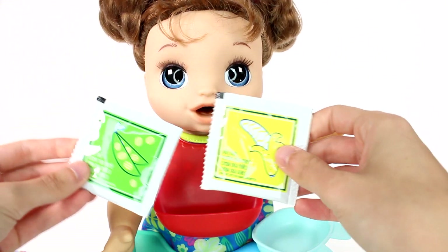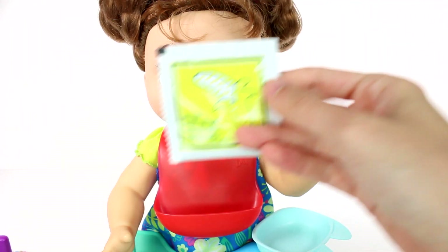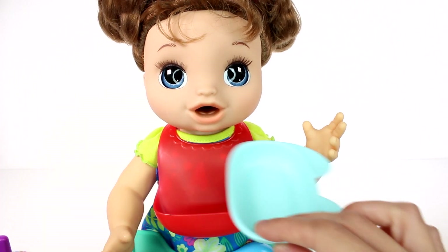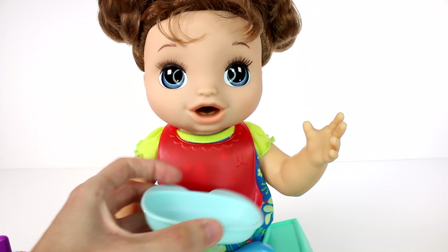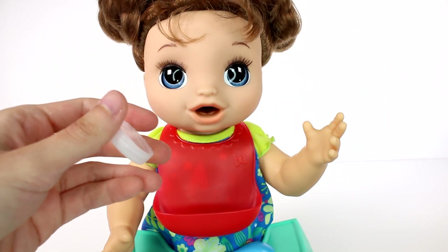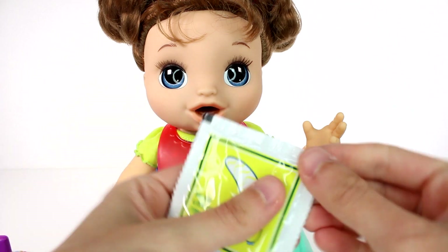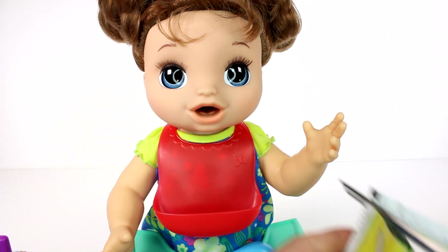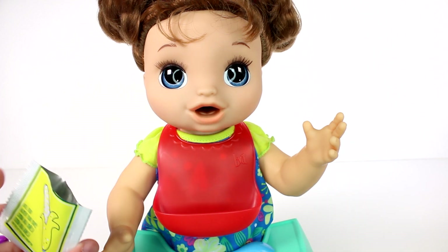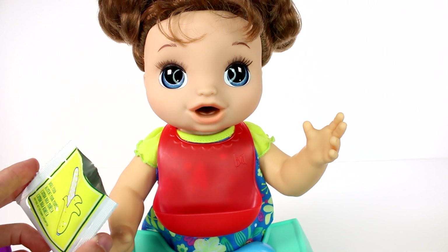We're going to have bananas today. What we're going to do is mix up our food — we fill the bowl to the fill line with water. There is a small fill line there. Let's get our banana food and open it up. It's just powdery — I'd love for it to smell like bananas. Open the packet, pour into the bowl, and use a spoon to mix the food and water together. The doll food will thicken as it stirs.